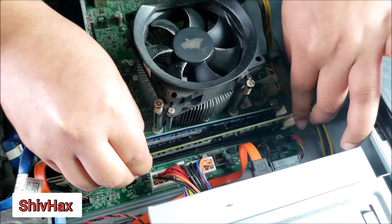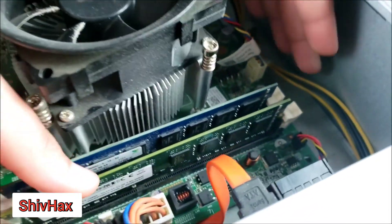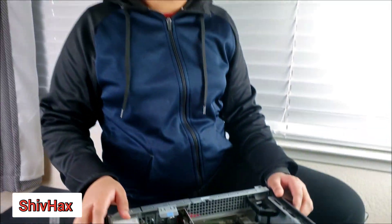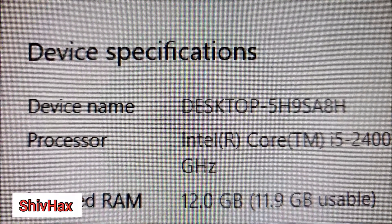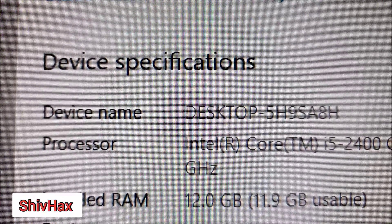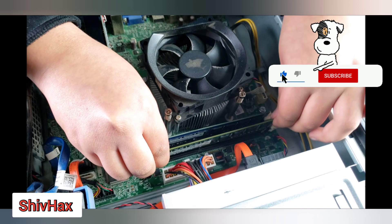Secure the latches — our memory card is installed. After installing the RAM, we now have 12GB of RAM installed, and it made a significant difference in performance speed with no lag.